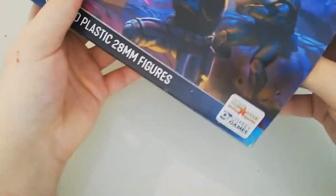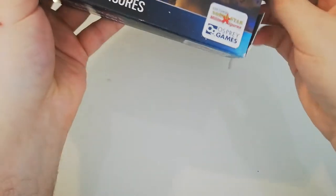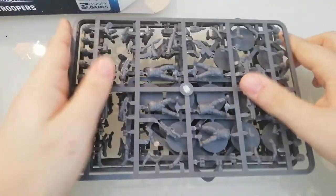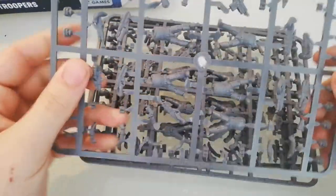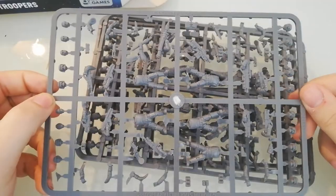So what we got here is 20 miniatures for the price of 24 euros — I think it's around maybe 30 dollars, but don't quote me on that. We got bases and four identical sprues.